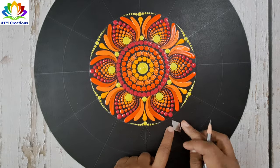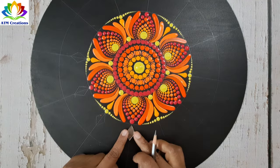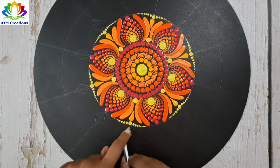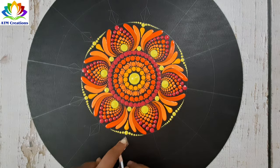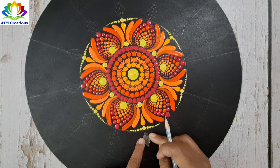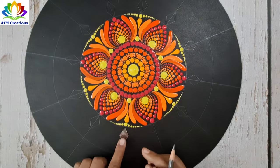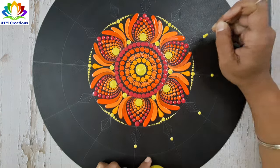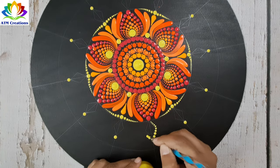I'll draw some diamond shapes now. I'll keep some dots in lemon yellow and walk the dots in lemon yellow around the diamond shape.